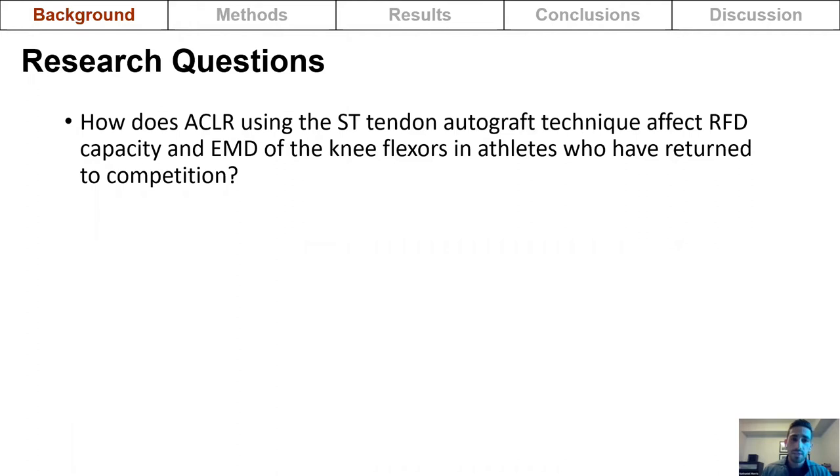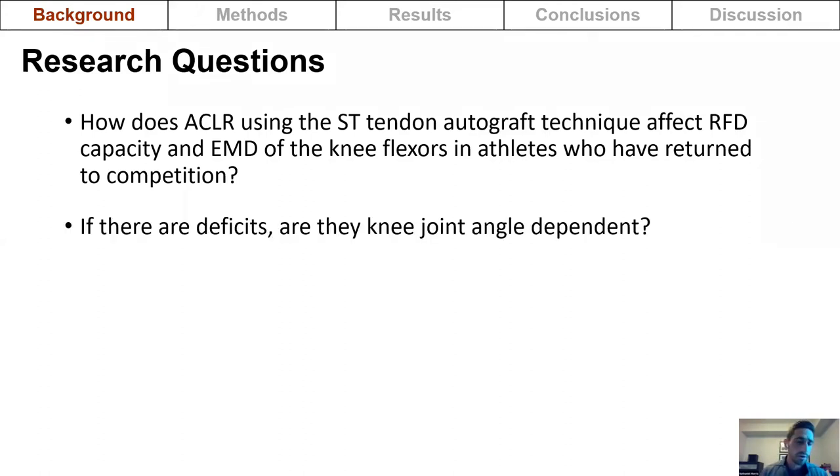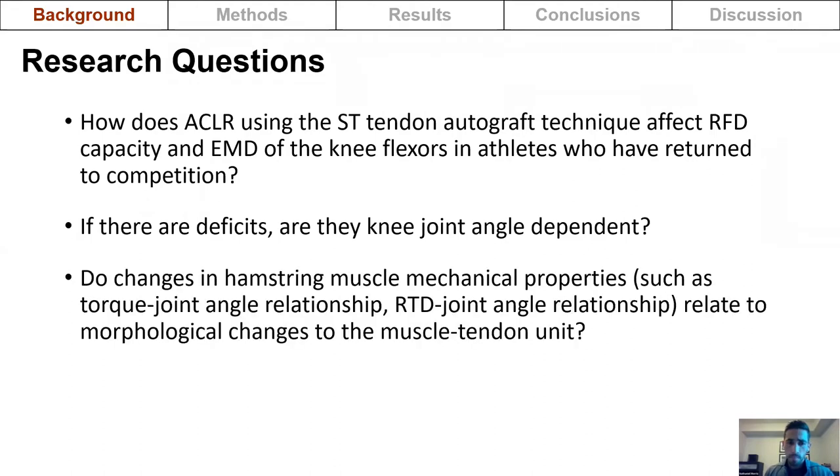This study sought to answer the following questions: How does ACL reconstruction using the semitendinosus tendon autograft technique affect rate of force development capacity and electromechanical delay of the knee flexors in athletes who have returned to competition? If there are deficits, are they knee joint angle dependent? Lastly, do changes in hamstring muscle mechanical properties, such as the torque-joint angle relationship and the rate of torque development-joint angle relationship, relate to morphological changes in the muscle-tendon unit?